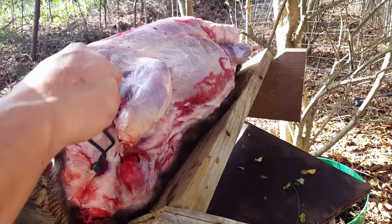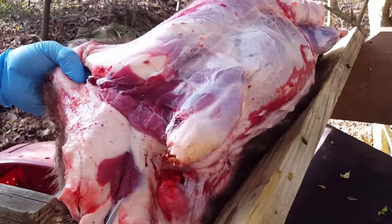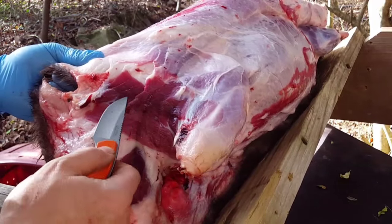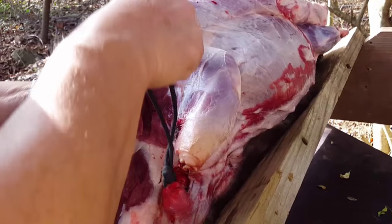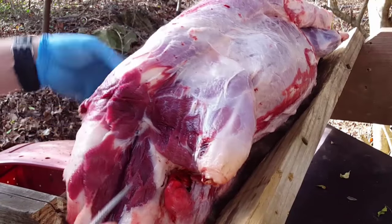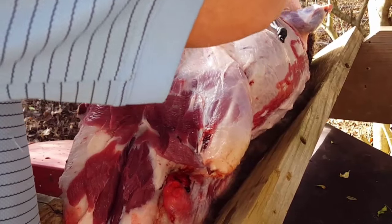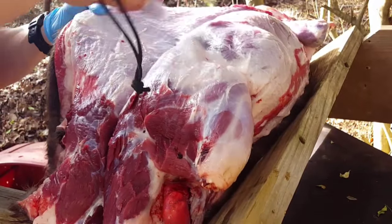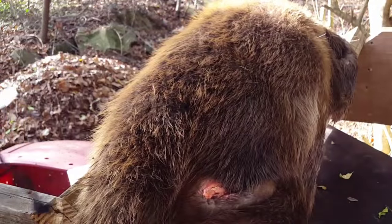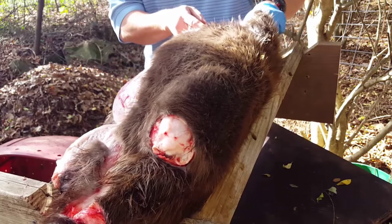I keep the hide pulled tight and I can feel my knuckles right through it, so I know exactly where my hand is and won't cut through the pelt. This area is extremely tough. One interesting thing about a beaver is that at the hind legs the hind quarter meat is attached directly to the pelt, so when skinning for meat you want to make sure you save as much meat as possible and not do a hack job like some fur trappers do. When I get up around the middle of the back I flip the pelt back over and start on the other side, working my way down.